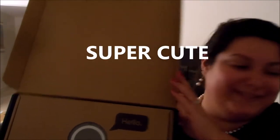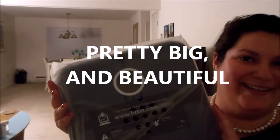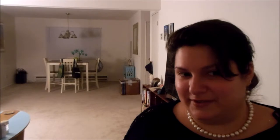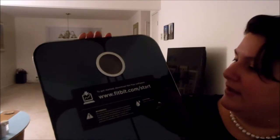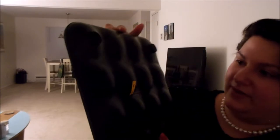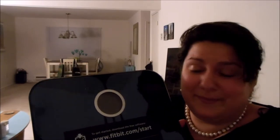Look how cute the box is — it says 'Hello.' This scale is pretty big and beautiful, like me. And it's kind of heavy, also like me. It's got this website, fitbit.com/start. On the bottom it's got lots of bumps — I don't know if that's just aesthetic or what. It comes in black or white. I picked the black because I thought maybe the white would look dirty over time.